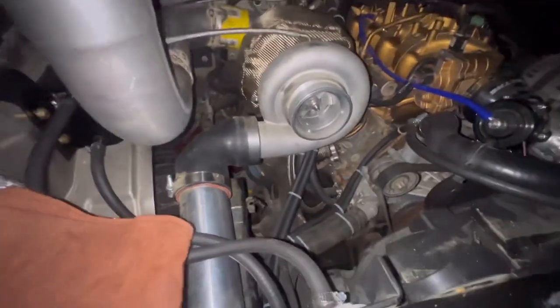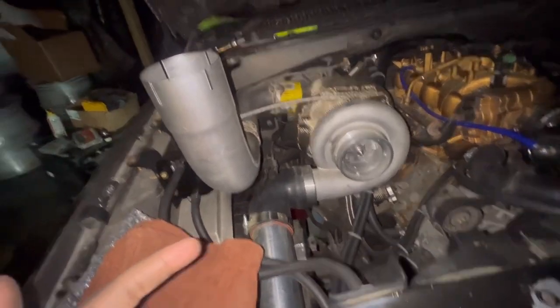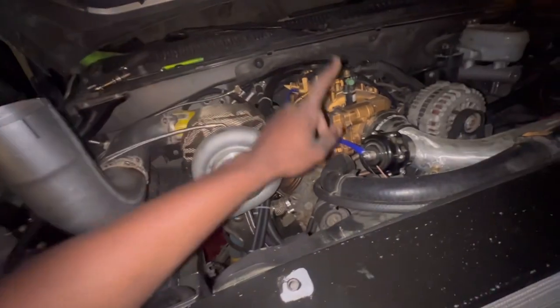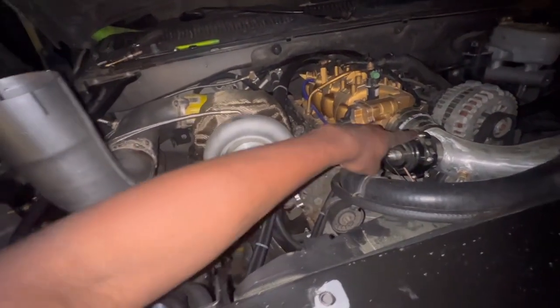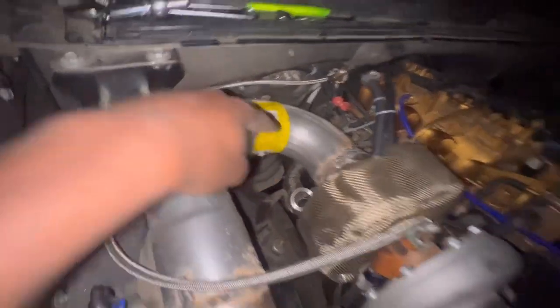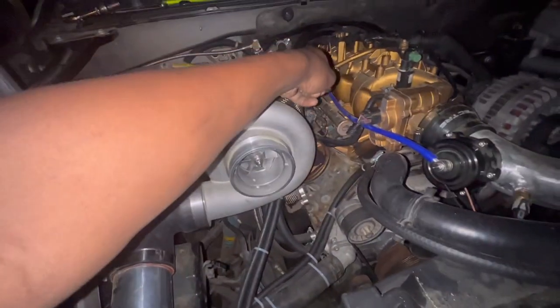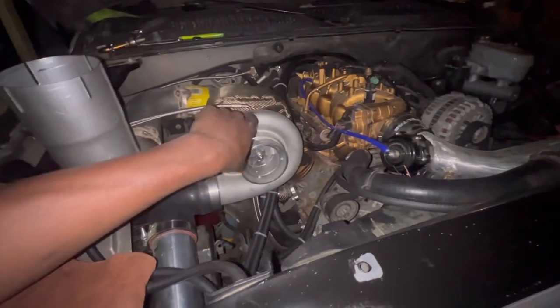We got the cooling side done, we got the cold side done, and we're finna get the hot side done. I need to figure out how to run the vacuum lines off the blow off valve and the wastegate. I have the blow off valve vacuum line hooked up to the intake, but I need to know how to hook that up. If anybody knows how to do that, let me know.